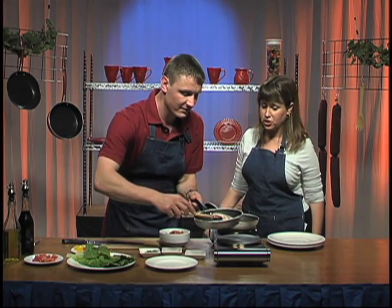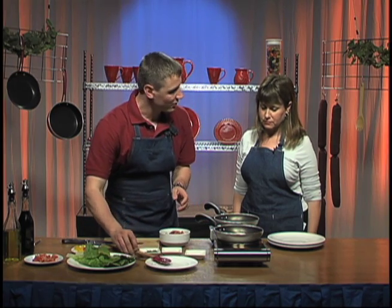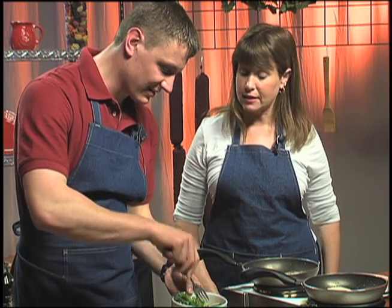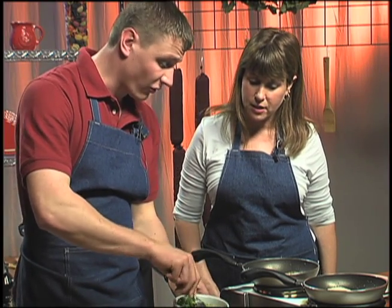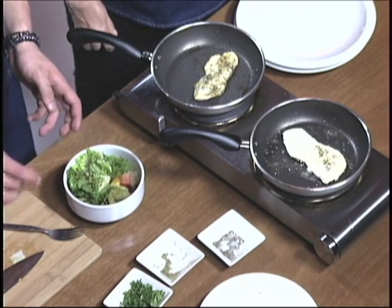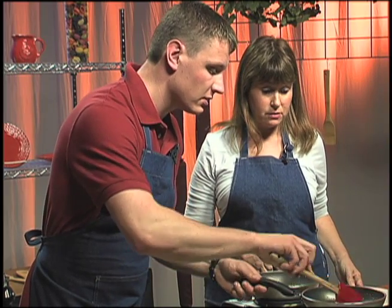When would we serve this? I mean, this is great for garden parties and pretty much most occasions. It's going to be very light since the chicken is so thin and the dressing is nice and light — really good for brunches. Makes sense. We're almost ready — smells so good. Let's go with this one first.